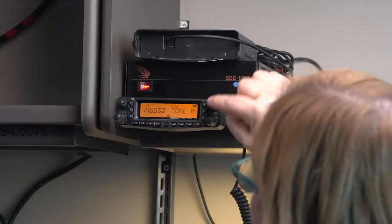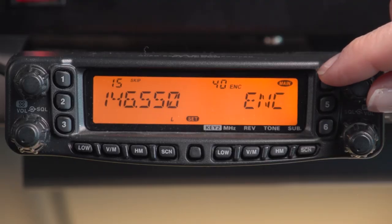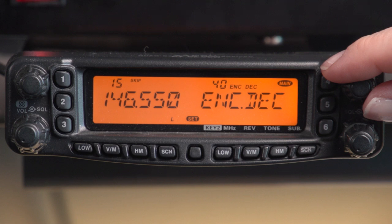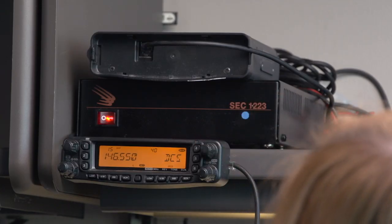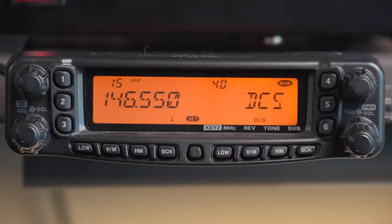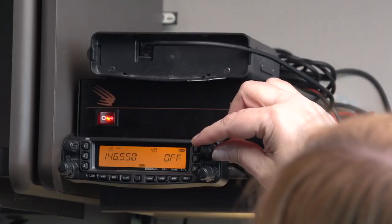To select TONE M, push in on the tuning knob. You have several choices. The first is ENCODE — you're transmitting a tone but it doesn't need a tone coming back from the repeater to open the squelch. Next is ENCODE and DECODE, meaning you send a tone to open the squelch and it must also hear a tone back from the repeater — very handy in high-noise environments like a metropolitan area. Next is DCS, digital coded squelch, which we do not generally use in the KC-HART environment. And then OFF, meaning no tones applied at all.